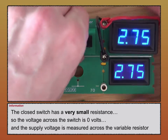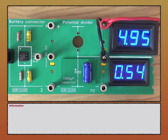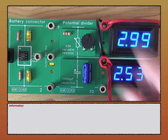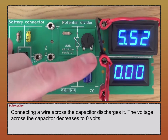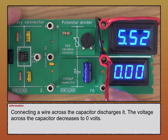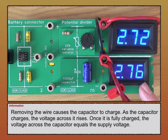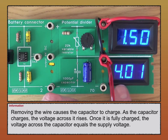Last but not least, the capacitor. I'm going to place it in the circuit with the variable resistor. The voltage is changing because the capacitor is charging. I'll discharge the capacitor by placing a wire across it. When the capacitor is discharged, the voltage across it is zero. Taking this wire out, the capacitor starts to charge and the voltage across it increases until it reaches the supply voltage.